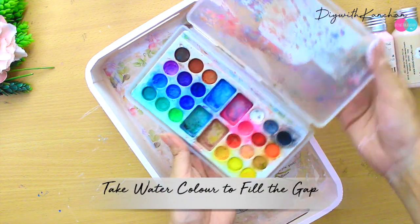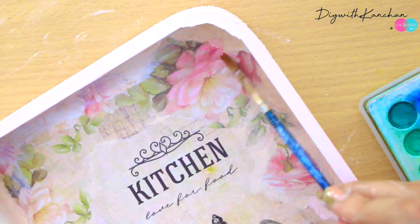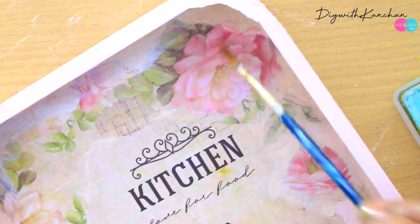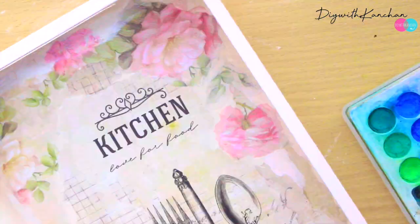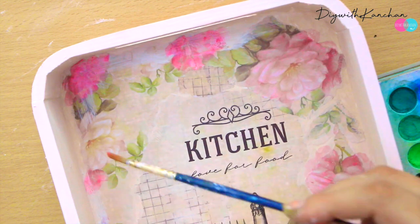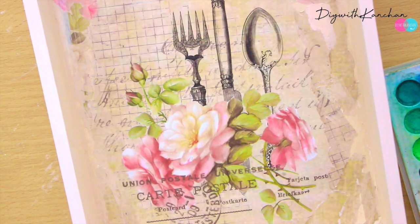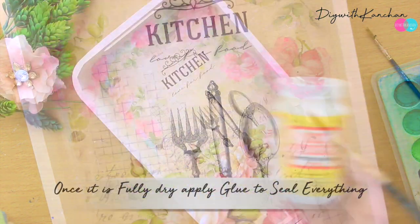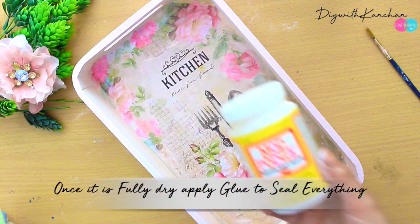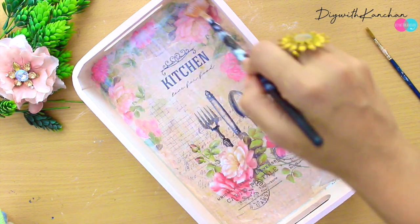Now we'll be taking some watercolor because as you can see the print is not that clear, so we'll take watercolor and remake the flowers. Once it is fully dried we're going to take Mod Podge glue and apply two coats of it.